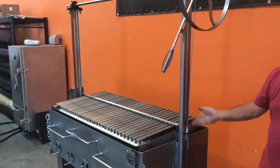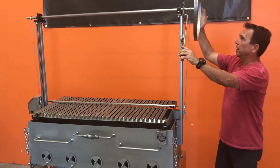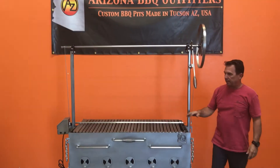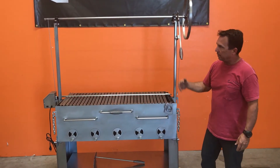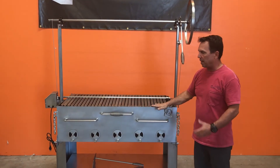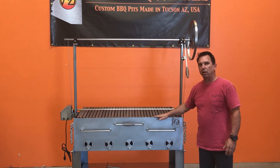In order to elevate the rotisserie unit up and down, it'll go down level with the firebox about right there. When you put this in, you would obviously remove the grates. But again, this is a very heavy-duty stainless steel grill. It's not like what you would see at Home Depot. It's a very heavy-duty metal. I like heavy-duty because it's less likely to warp, and it makes for a long-lasting grill.